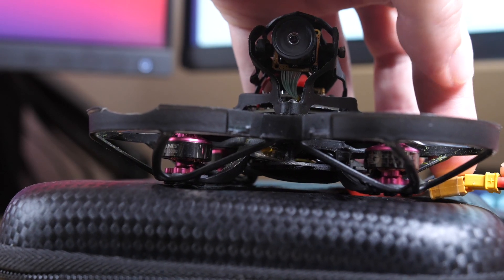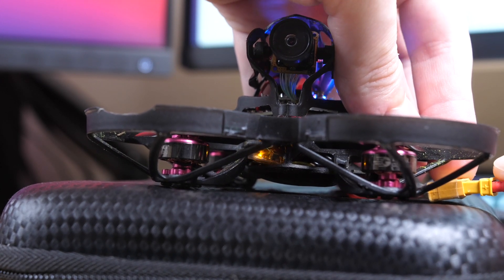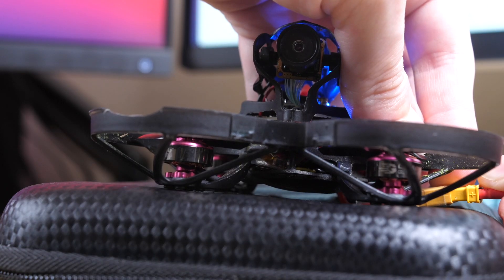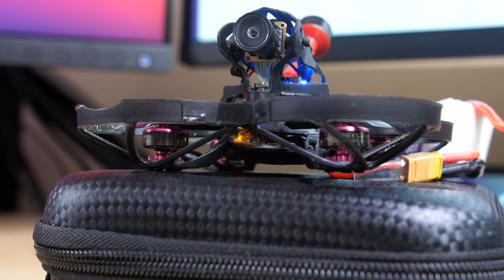The binding process was really pretty simple. There's a procedure to put the Express LRS receiver into binding mode using its LED: plug in power to the drone, wait for the light to turn off, immediately unplug, then do that same process again. The third time you plug in power, the LED will blink twice quickly and keep doing that — blink twice, blink twice — showing the receiver is in bind mode. This is much easier than an FRSky receiver where you have to hold a button while powering on. Then I used the Express LRS Lua script to tell the transmitter module to bind. Once the LED on the receiver turns solid, you know it's bound and communicating properly.